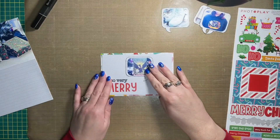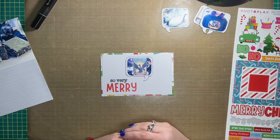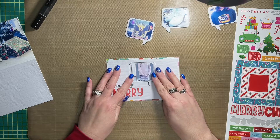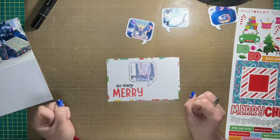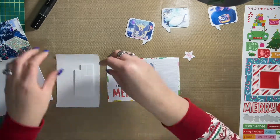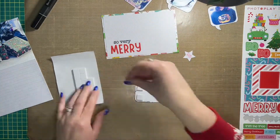Then I used Photo Play Tula and Norbert's Christmas Party — I used the cardstock stickers and pulled the word 'merry' off of the sticker sheet to complete my title, which is 'So Very Merry.' I also decided to add a speech bubble — there are actually five of them in total.